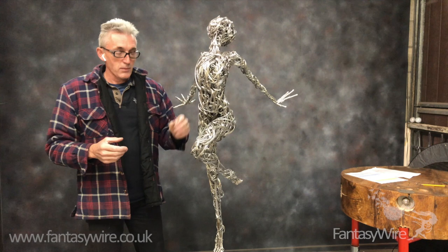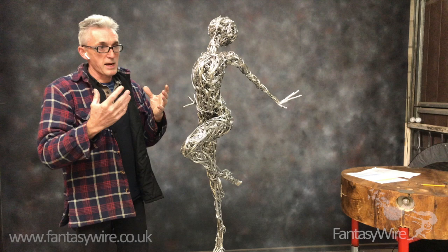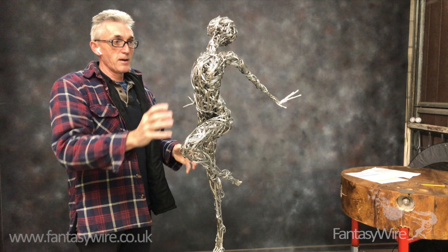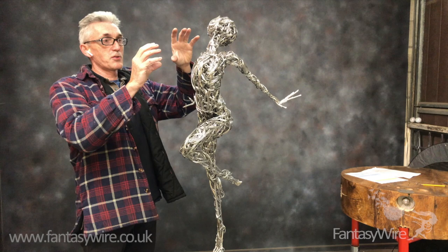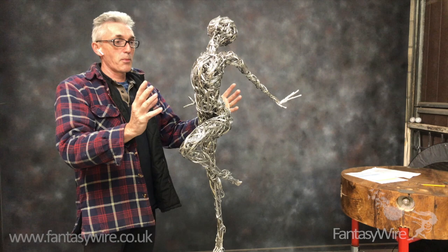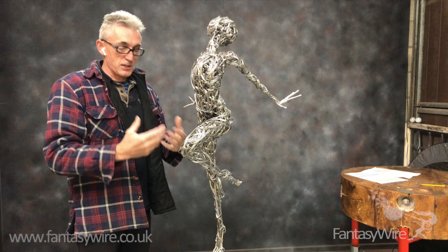I've likened it to what I call the reverse ice lolly. If you took a human figure made of ice and melted it, the arms and the hands would melt away, the feet would melt away. You'd just be left with the torso, which would be almost untouched because the density of ice would retain its temperature. If you ran that sequence backwards — like a reverse ice lolly — it's building up. Running the film in reverse, it would fill out and look very strange, and then suddenly appear to be the finished figure. That's sort of what you're doing with the wire.